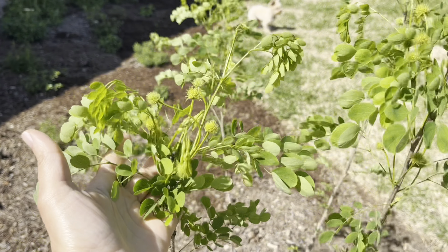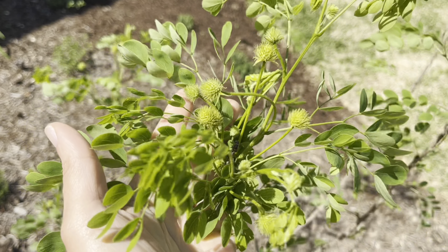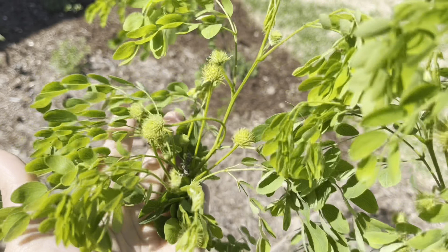Here is that golden ball lead tree and you can see that the leaves have unfurled pretty nicely. The flowers are still pretty green but they'll turn yellow here in a few weeks.